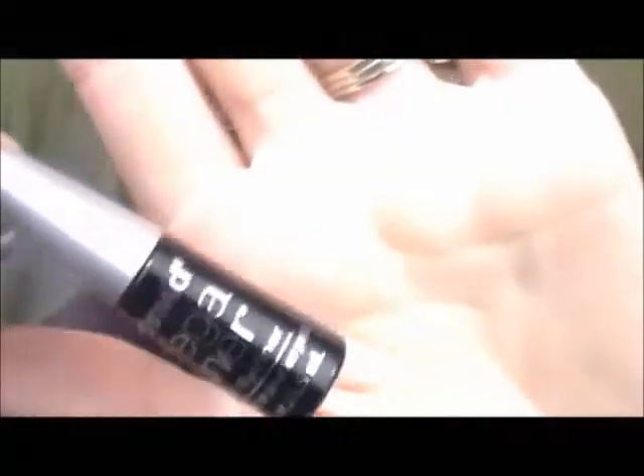Then I'm just going to take a sponge and take off all that excess glitter or shimmer or whatever it is. Then I'm going to take my Wet n' Wild Mega Liner and just give myself a little bit of a wing — some winged liner.